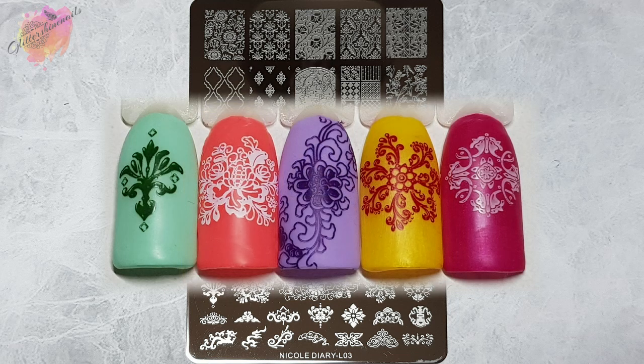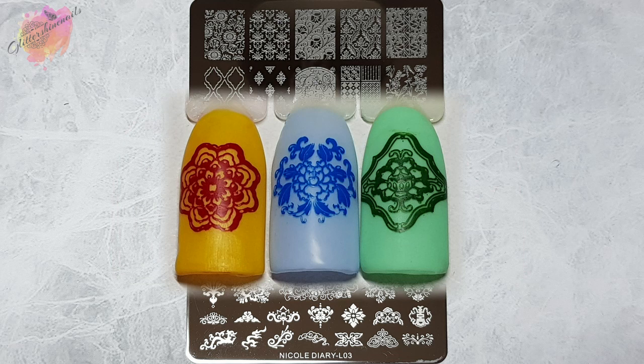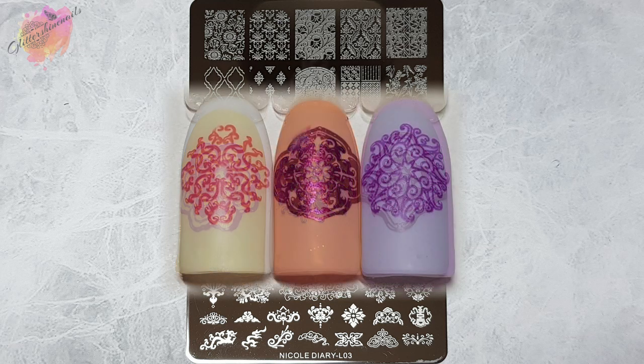I was a little concerned about just how well L03 would stamp, but to be perfectly fair I've been blown away with just how good it stamped and I think the swatches show this. They all picked up first time and I did use two different stampers — the one you've seen in the video section, but also my small clear jelly stamper for the smaller images.